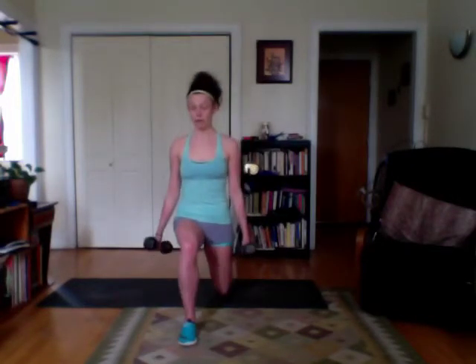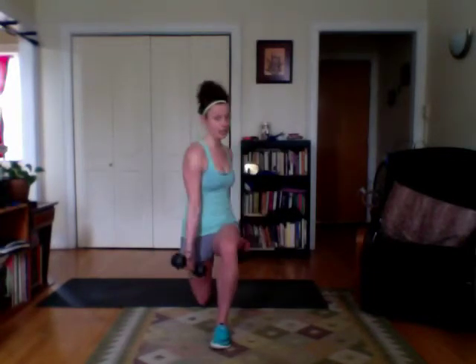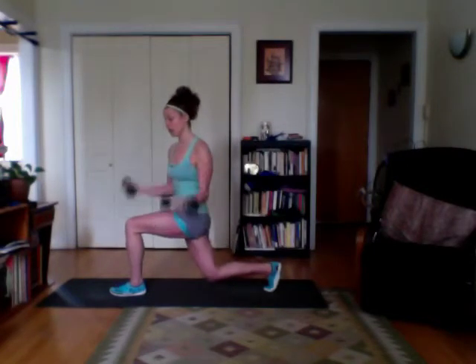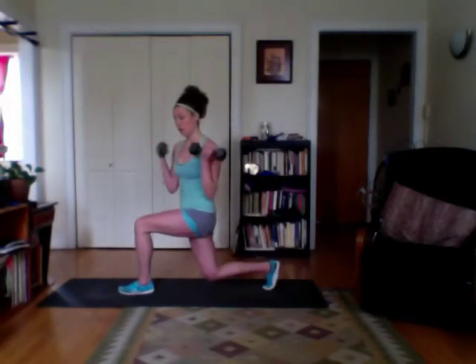Switch legs, step forward, you twist, curl up, elbows in front of your ribs, twist back, and up. This is a great move — go nice and slow. From the side, it looks like this: I get 90 to 90, I twist, I pump those arms, and then I push on back. Switch legs, twist, and make sure you twist back forward before coming up, mainly so you don't hit your legs with the weights.